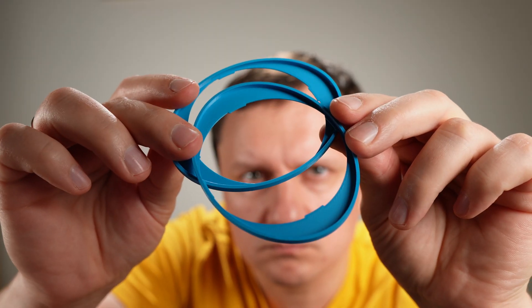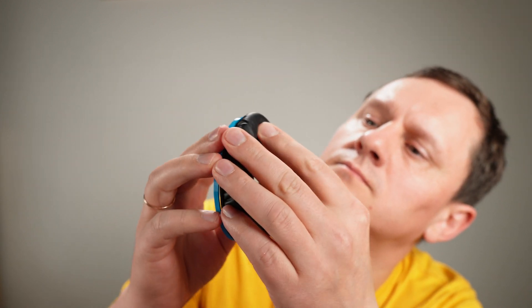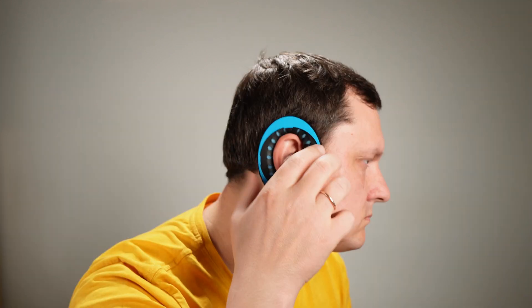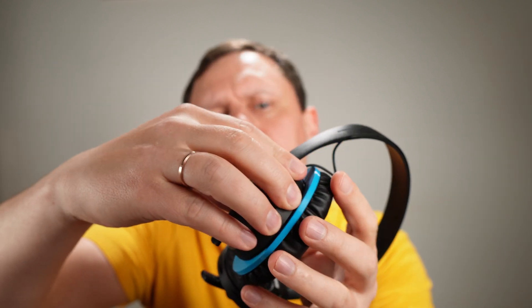Here they are. It will connect here, but first I'll put the earpads. It looks like this from the inside, and it will be around the ear without direct pressure.